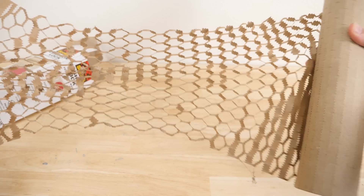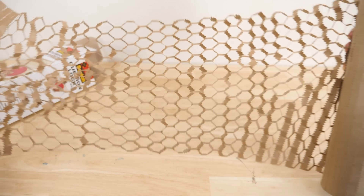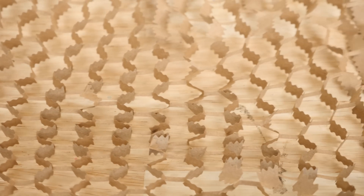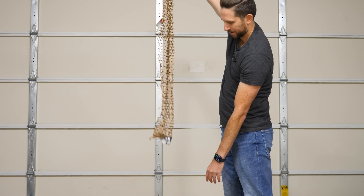You can see how when I just tug on it, it transforms into a three-dimensional honeycomb shape. Watch how it's initially flat, but then when I stretch it, it pops up into three dimensions. And what's even cooler about this is that it actually becomes like a spring.